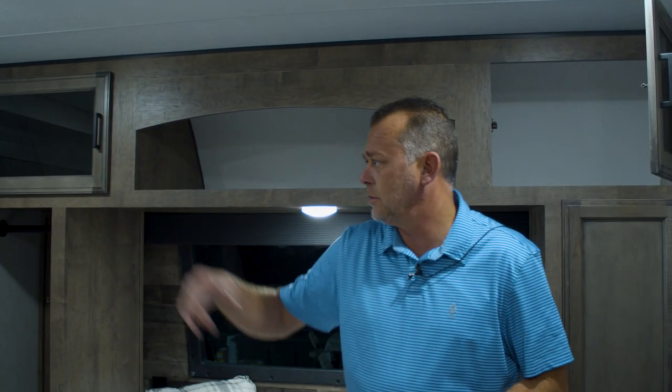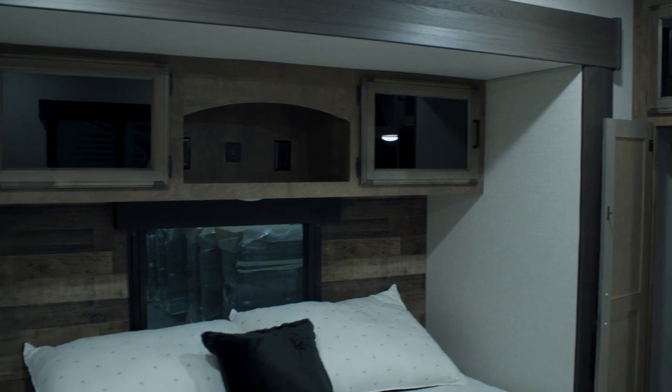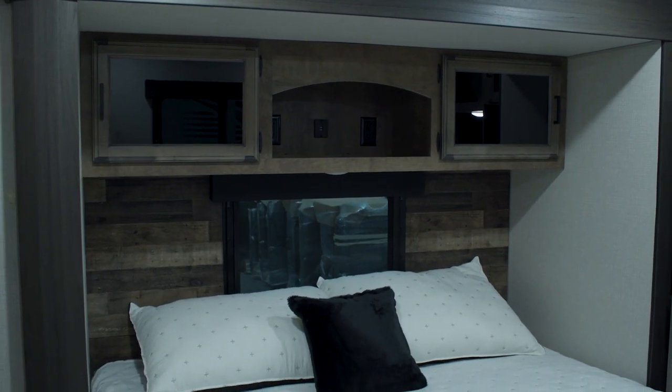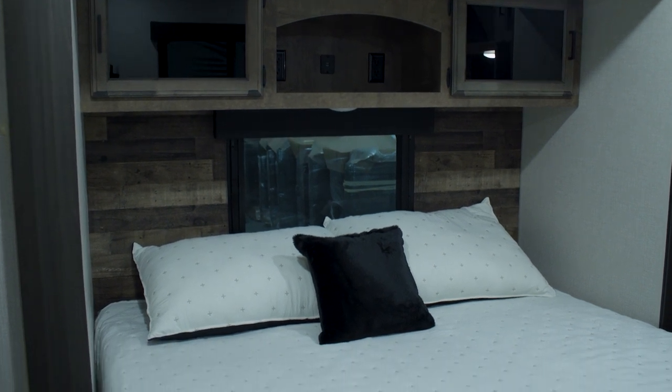There's more room for hanging clothes with a curtain rod on both sides. Above the bed you have storage with two cabinet doors in the middle, an archway, two outlets, and USB ports.